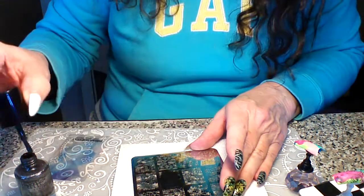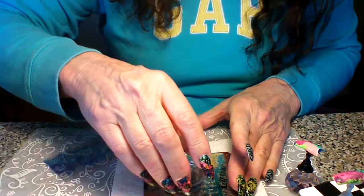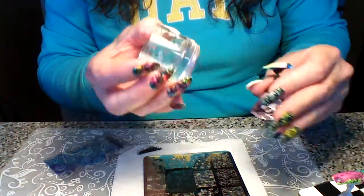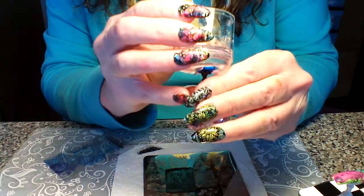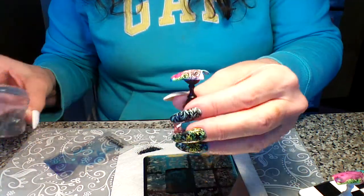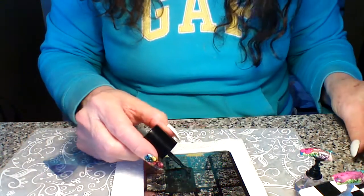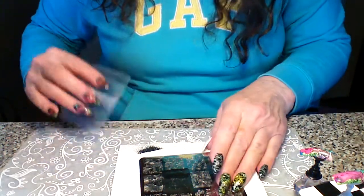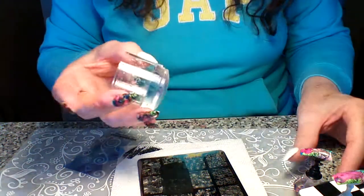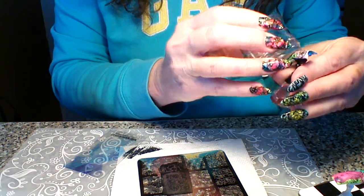Just do it like that, give it a scrape, take off that dark black on the edge, and just line it up — and it looks great. Now since this image is so big it's a little bit short on the bottom. Especially if you have longer nails, sometimes you have to do this for some images — you can just add a little extra on the bottom.